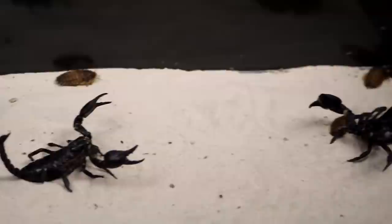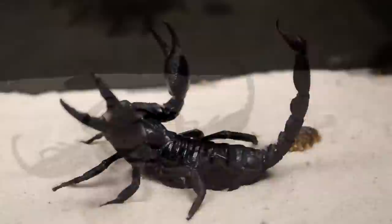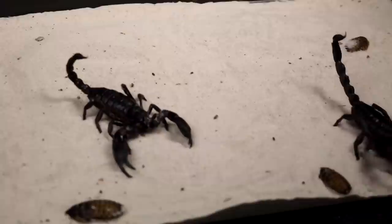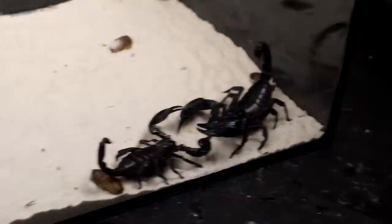Nothing happens for a long time. The scorpions practically did not move, or walked in different parts of the terrarium without coming close to each other. At some point we thought they would be able to coexist peacefully. But then one of the scorpions moved towards the other with obvious hostile intentions — his aggressive appearance told of impending aggression. Notably, the smaller scorpion attacked the bigger one.